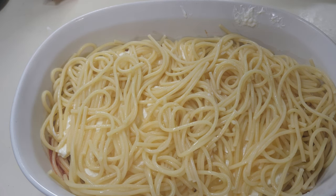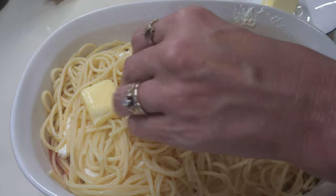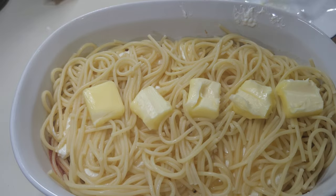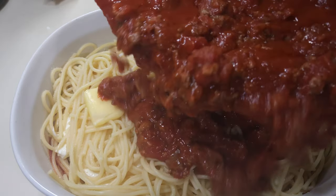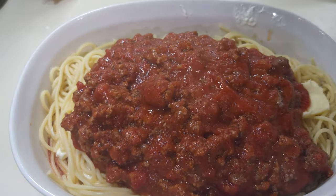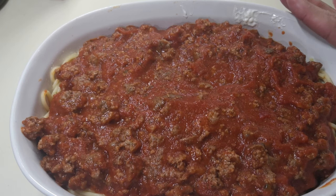Now I'm gonna cut up the butter and put the pats of butter on top of the spaghetti. Normally in my lasagna about this time I sprinkle some garlic salt on, just a little bit. I've got that done, and I'm gonna go ahead and put the whole rest of the meat sauce on the top and spread it out real good.